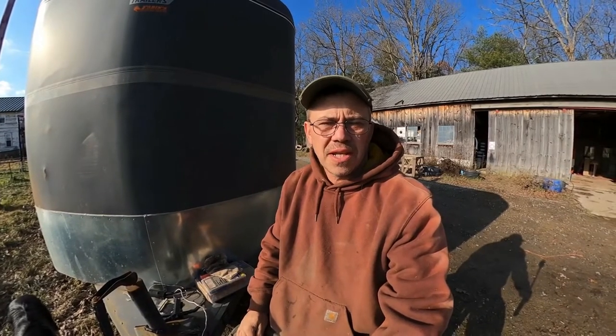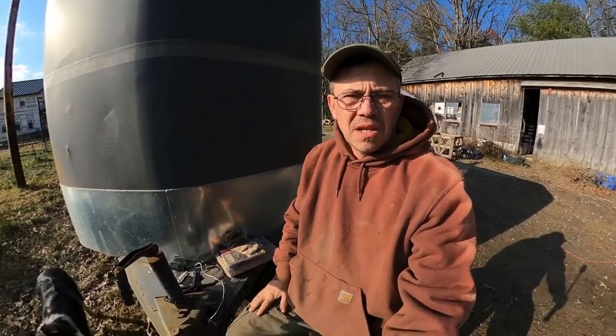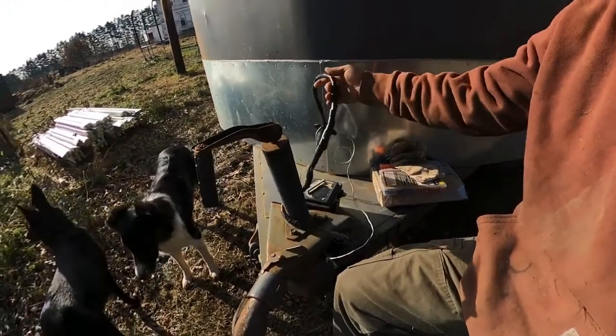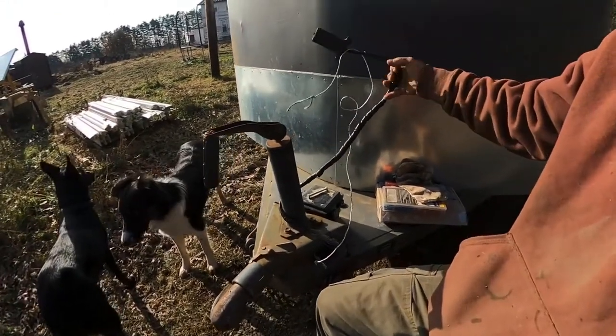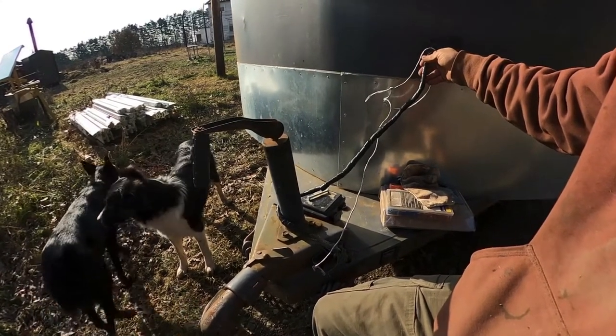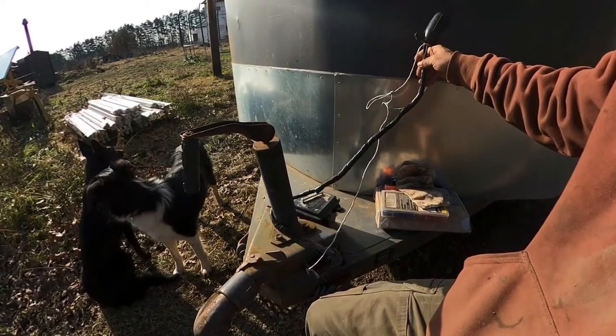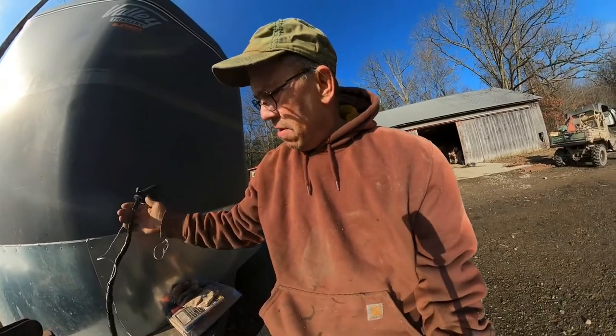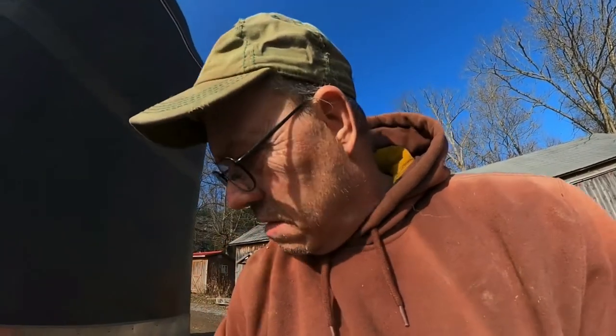Hi guys, Russ here from Wilson Land and Cattle Company. Today we're going to be fixing the power wire on my stock trailer. It's been broken multiple times - we had guard dogs and the guard dogs chewed it off. I have it kind of band-aided together here, and I got some new type connectors that we're going to try.